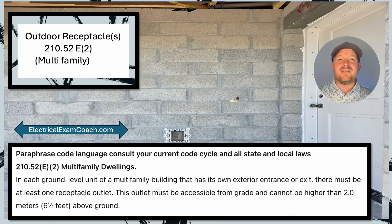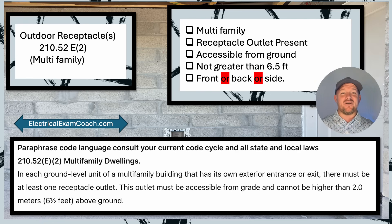210.52(E)(2) switches gears for just a moment and talks specifically about multifamily dwelling units. Remember, a multifamily dwelling unit is any complex that has three units or more. In each ground level unit of a multifamily dwelling that has its own exterior entrance or exit, there must be at least one receptacle outlet accessible from grade and not higher than six and a half feet. On the multifamily punch list: is it in a multifamily space? Is the receptacle outlet present? Is it accessible from ground? Is it not greater than six and a half feet? And is it on the front, back, or side? The code doesn't specify, so it can be anywhere — it just has to be accessible from that unit.